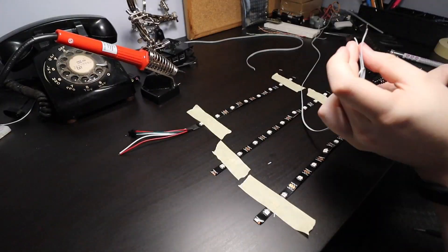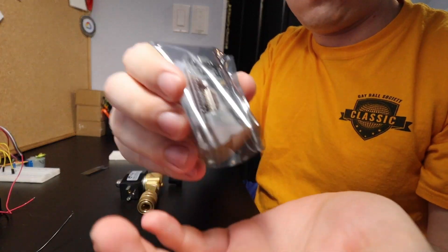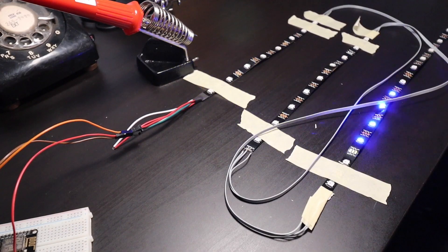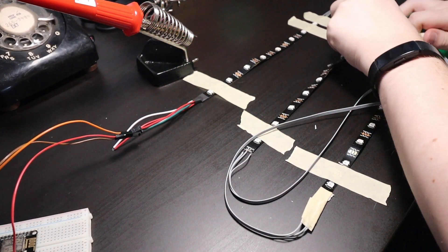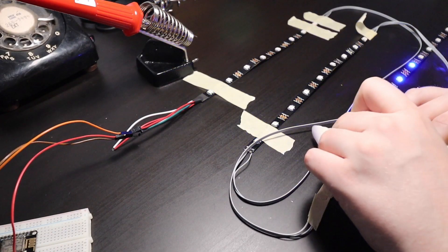making sure it at least had 26 LEDs on it. I then cut it up so it could better fit on my wall and soldered the ends together. I then got a WiFi-enabled microcontroller — in my case I used an ESP8266. I connected the positive end of the LED strip to the 5V supply pin on the microcontroller, ground to ground, and then connected the data wire to a data pin, in my case D0.